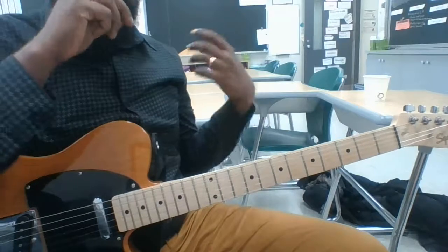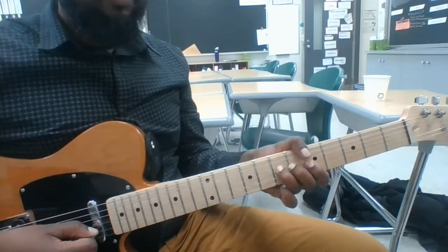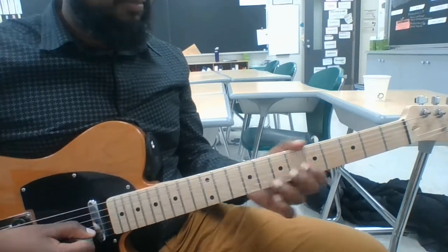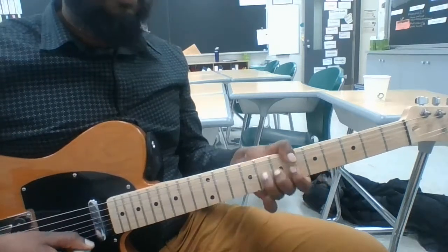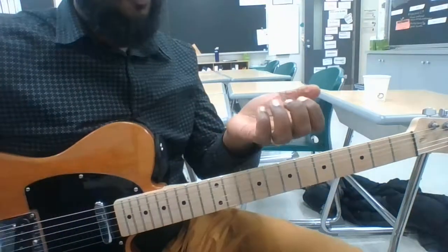That's the whole first half, so I'm going to play it all in a row. All right, that's the first part of it. Thank you.